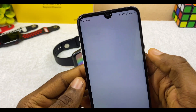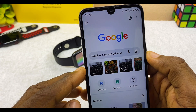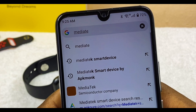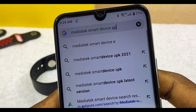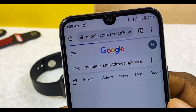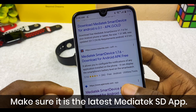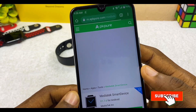Once you have done that, open your browser — I'm using Chrome here. Search for MediaTek Smart Device on a trusted website, because the MediaTek Smart Device app is not available on the Google Play Store. Search for 'MediaTek Smart Device APK Pure'. You can also download it from other places like App Monk, but APK Pure works very well with MediaTek Smart Device watches.